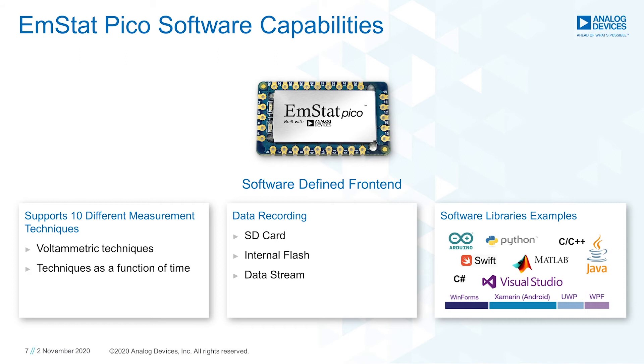Storing the measurement data is possible on an external SD card, or using the internal flash, or streaming them directly to the host. Besides that, there are software libraries and examples available on how to convert the data sent from the EmStat PICO to get the analysis running on your MCU or processor.